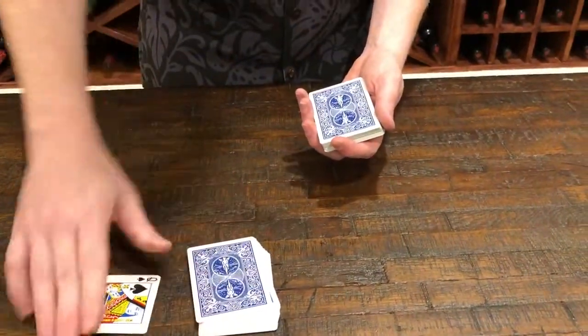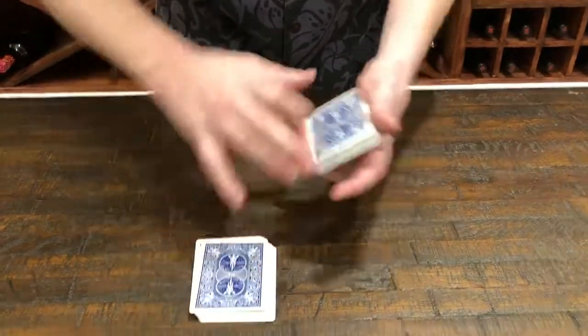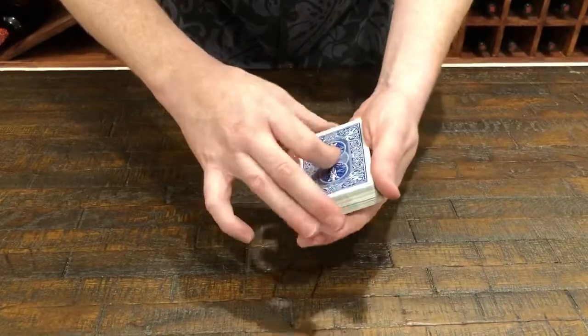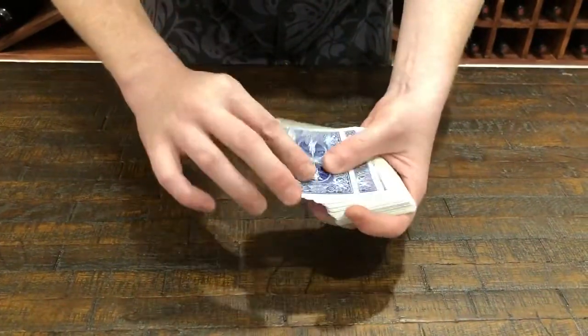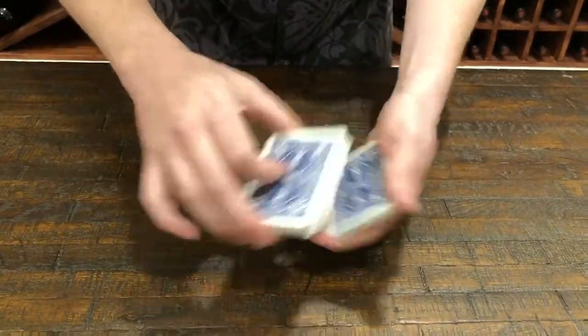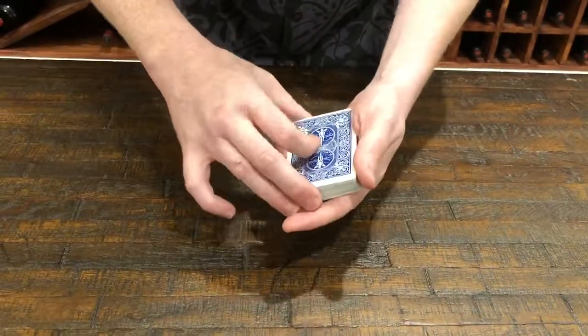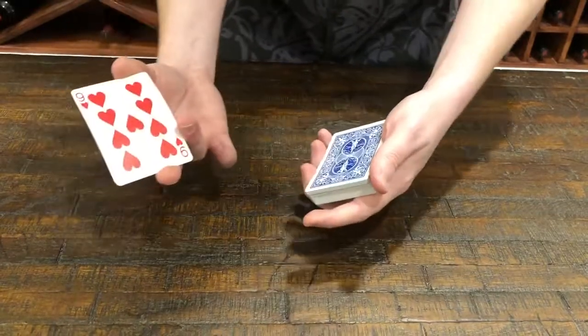We'll bury it in the deck. Watch — like an elevator, when I push the button it comes up to the top. Doesn't matter where it goes, your card always wants to make it up to the top. Second? Take like — oh, that's the wrong card. Cut, and we get the nine of hearts.